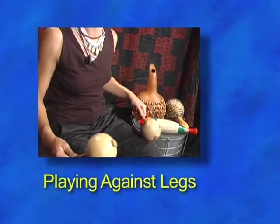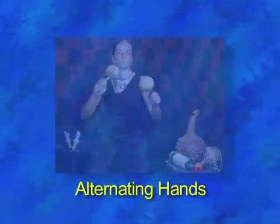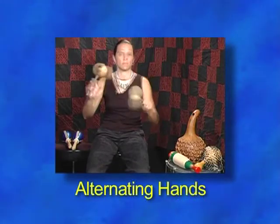Playing maracas directly on the legs will give a more distinct staccato sound. But it's common to play in strict alternation as well.